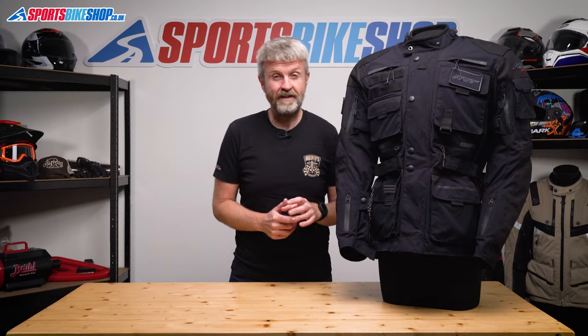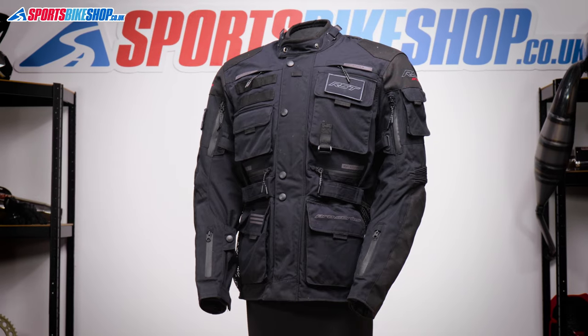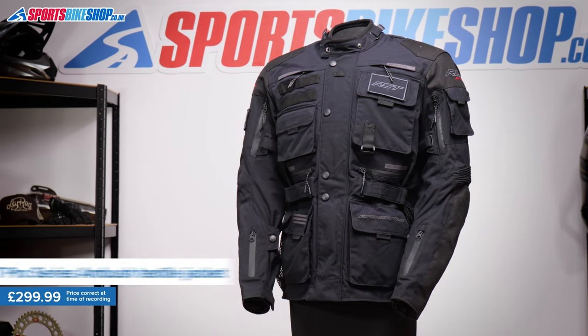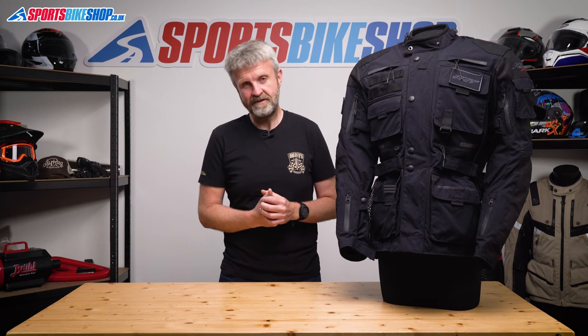Bikes and the military have gone together for decades, and there's a real combat feel to this new for 2022 jacket from RST. You get webbing straps, there's mesh stowing pouches, there's a stick-on insignia, and it's got more pockets than a snooker table factory. So if you want to carry plenty of stuff and you also fancy the challenge of remembering what you've put where, then the Ambush jacket could be right up your strata.